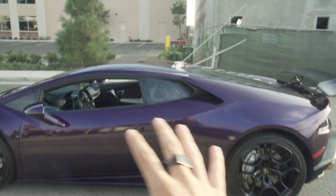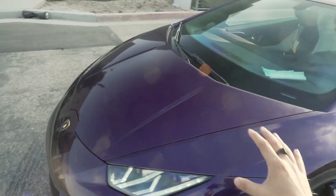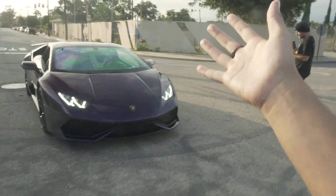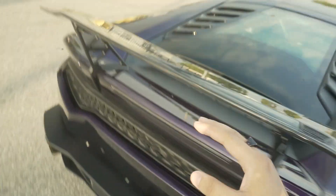Alright, so we just finished up the Lambo. This thing looks amazing now that we've got it in the light — it looks so good. It's the same color as our GT, so you guys have seen this color plenty of times, but on a different car like a Huracan it makes the car look perfect. It's like a mirror image anywhere around the car that you go. With that being said, this is going to wrap up our vlog on the Huracan. Thank you guys for watching — make sure to like, comment, subscribe. We will catch you guys in the next one.